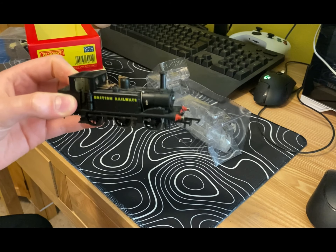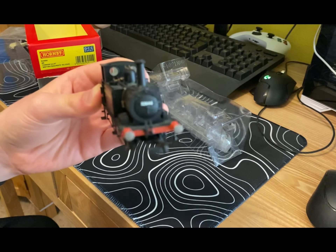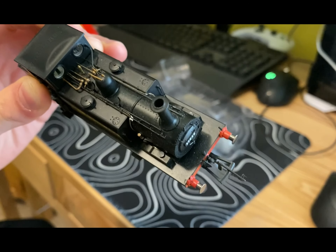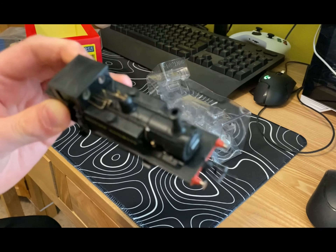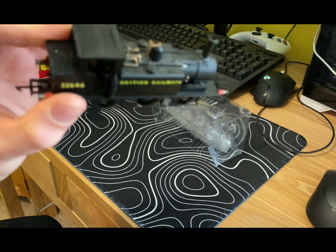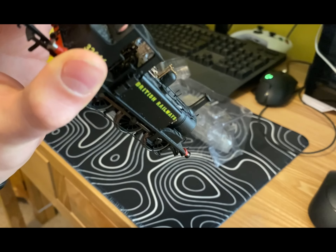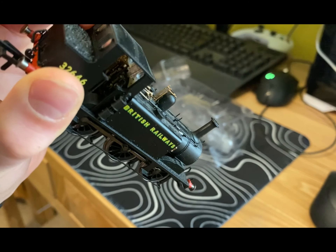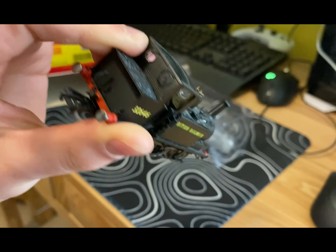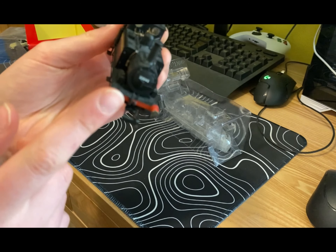Here we have the BR Terrier from Hornby. It's got lots of lovely detail, especially on the top right and near the cab — lots of brass pipes. And in the actual cab itself, I don't know whether you can see that, but there's lots of detail. They've definitely not skipped a stage there.